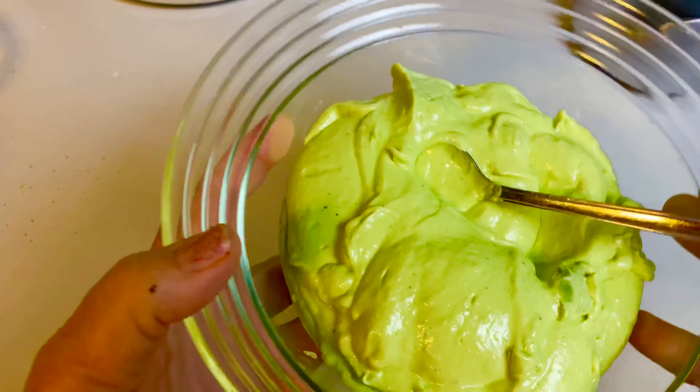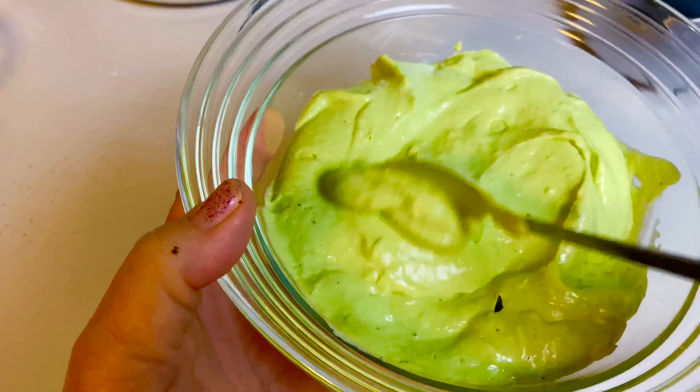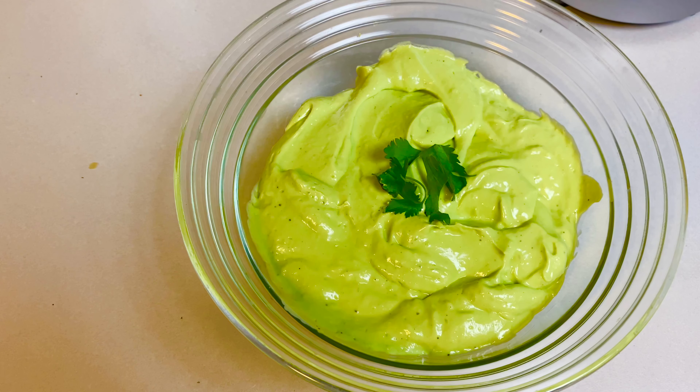See this, you guys? So yummy! So there you have it, my doves — avocado crema for your tacos, tostadas, and nachos, or really anything.